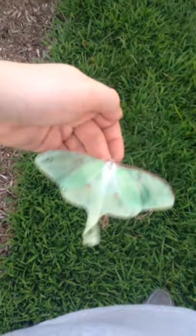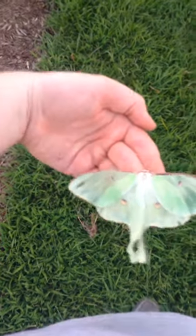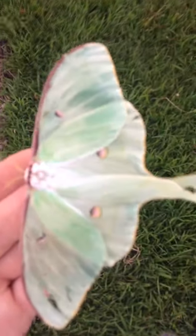And as you can see, next to my hand, this thing is absolutely ginormous. It's about like four inches long, maybe even like four and a half.